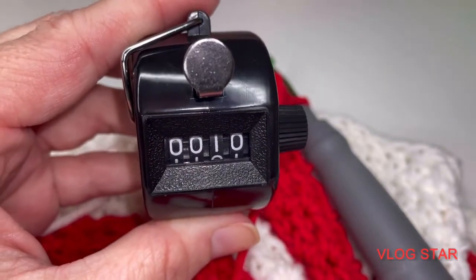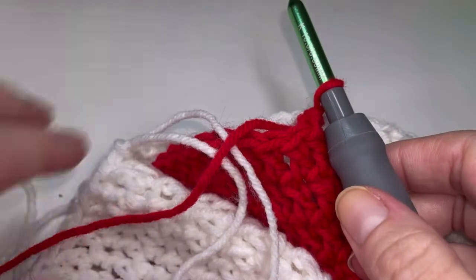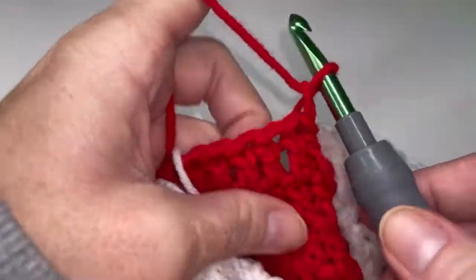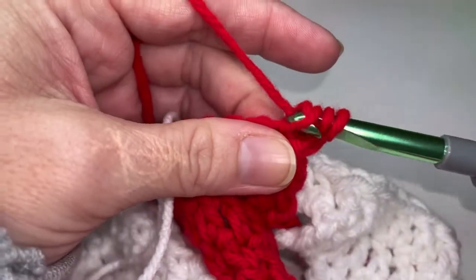Welcome back for part two of the Peppermint Candy Spoke Cover. We're going to be starting with row ten here. Go ahead and chain one. I've got my hook in the red and we're going to be placing ten double crochets across the top here.